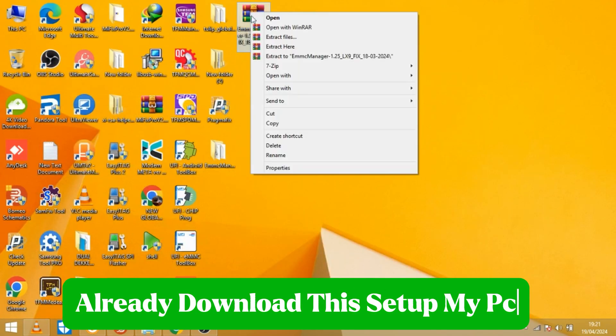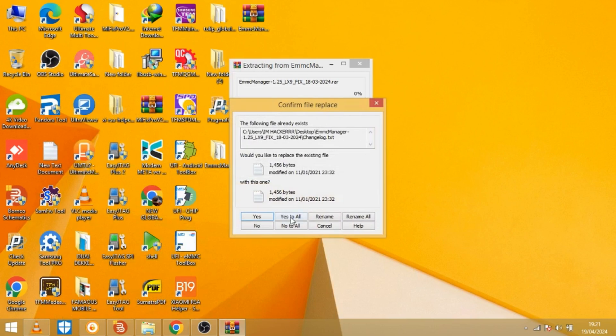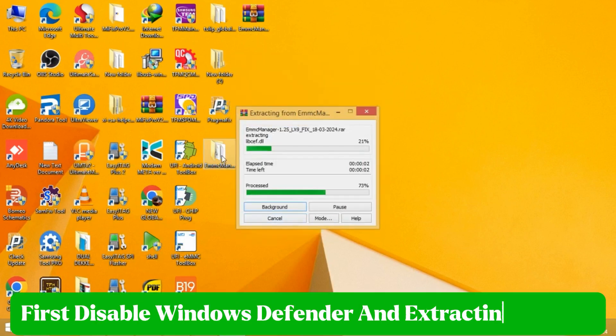Already downloaded this setup on my PC. First disable Windows Defender, then extract the zip file.